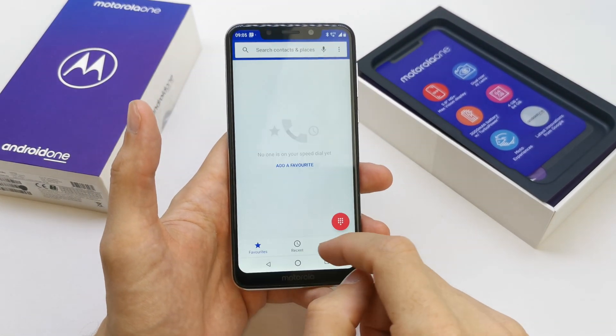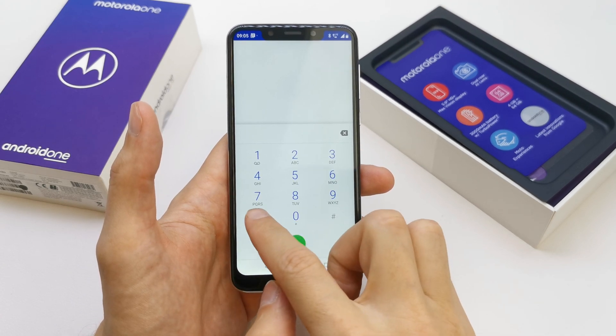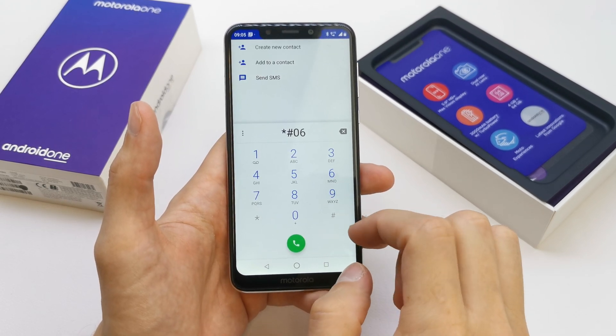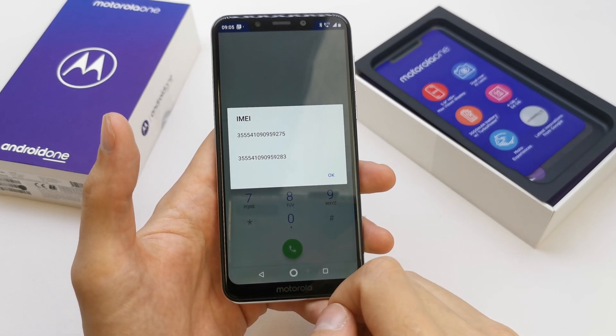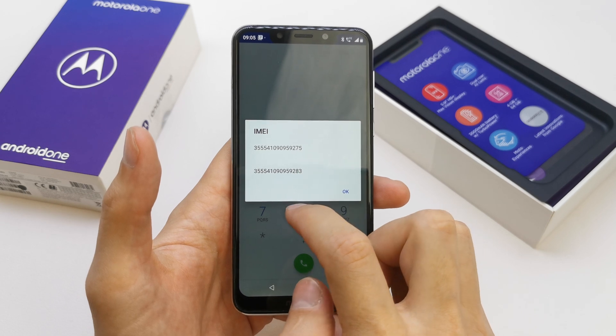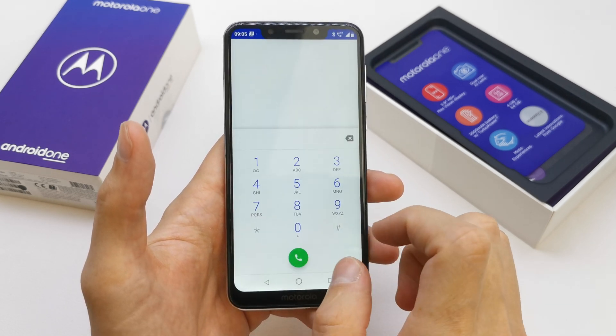To do this operation, go to your phone, tap on your keypad and write this code. Voila, you have your IMEI. There is the first slot IMEI and the second slot IMEI of your phone.